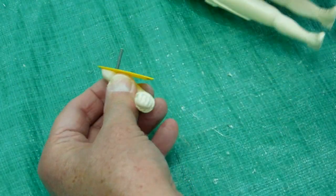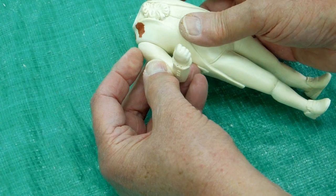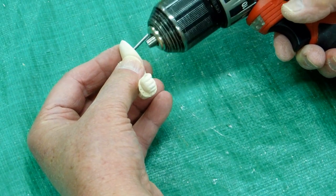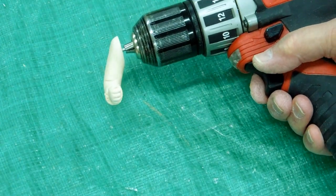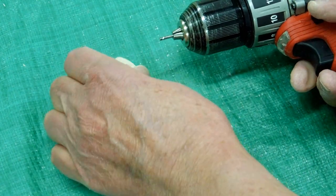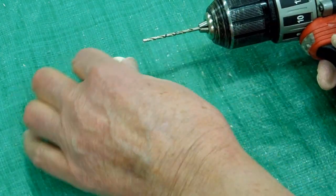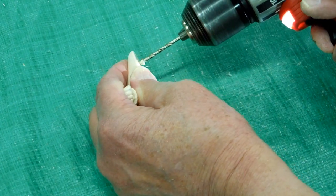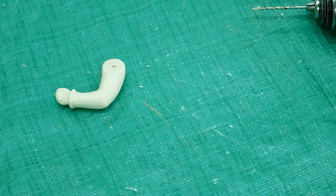When you take this apart and pull off this spacer, if you're not exactly happy with the way that turned out, you get a do-over. Chuck that up in your drill, on low speed, twist that rod out of there. Take the drill bit, drill that epoxy out of there, and do it again.